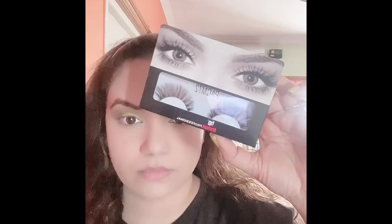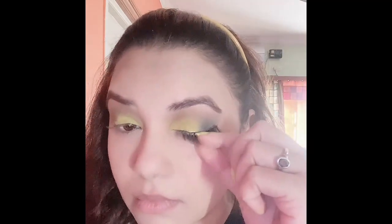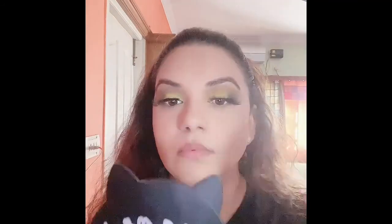I have made a separate video on how to apply false lashes very easily, so you all can check that. Today I'm using Miss Claire glue. I have fixed both lashes well, and now I'll be using a black eyeliner from the brand Essence — I totally love this eyeliner.